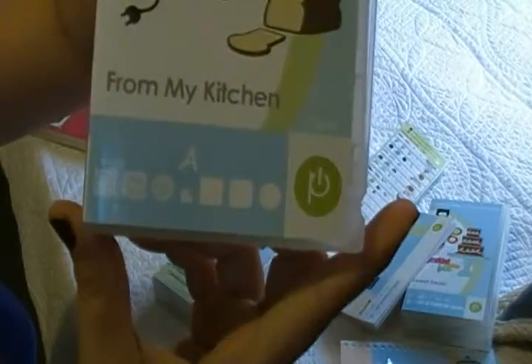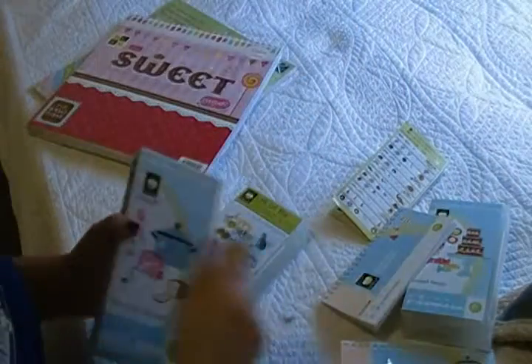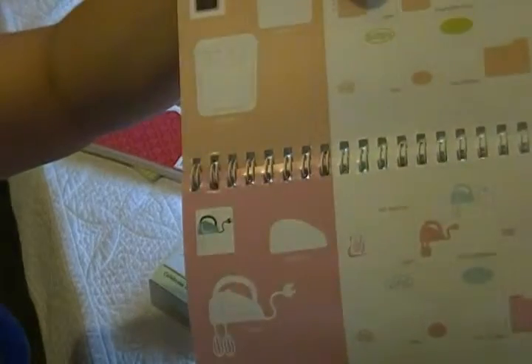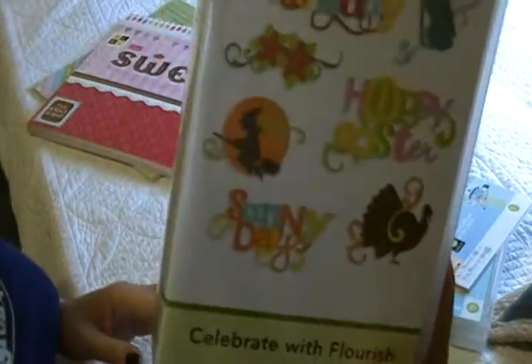This one is From My Kitchen, also with a lot of little decorations for kitchen. This is the book — it has many options for decoration, kitchen, and also little samples to do your own recipes. And this one is more like Celebrate with Flourish. It has a lot of holiday designs. I really like this one too. You can find these on Amazon and also on Cricut.com for mini options.